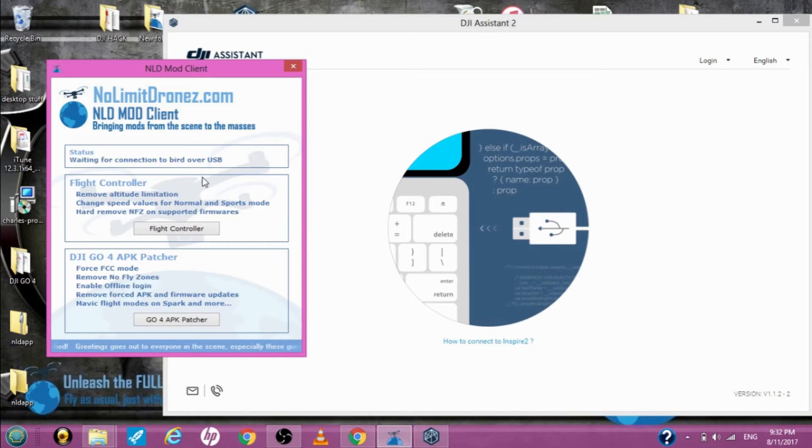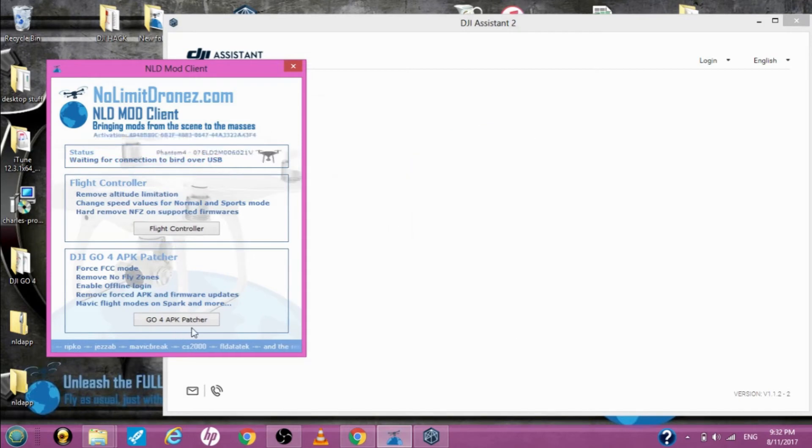Right now it says it's waiting for the connection. Let me turn on the Phantom 4. The Phantom 4 is coming on — we have to wait for it to connect. Once this connects, we'll open up the Go4 APK patcher.